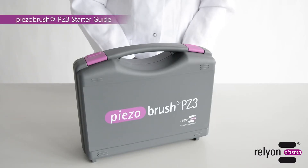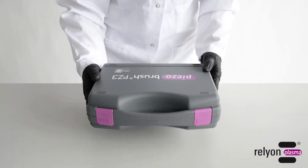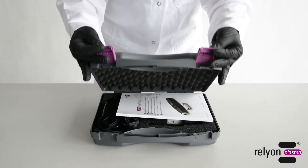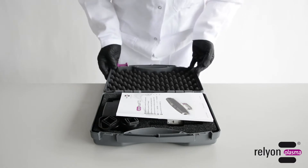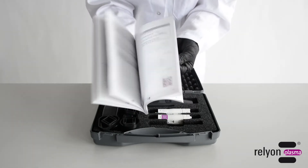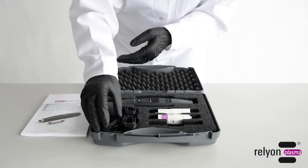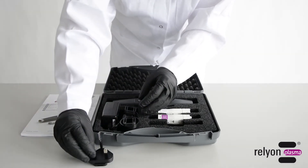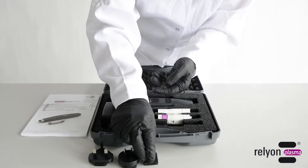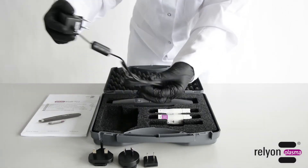Today we present our PisoBrush PZ3, the world's smallest plasma handheld device with Piezoelectric Discharge Technology. Everything you need for simple and effective surface treatment with cold atmospheric pressure plasma is available in the carrying case. For flexible use all over the world, various adapters for the plug-in power supply are included. Once the power supply is connected to a standard wall socket, the device is ready to be used.